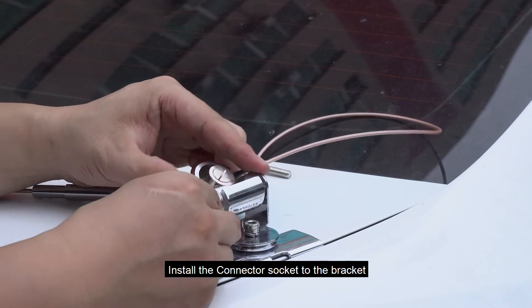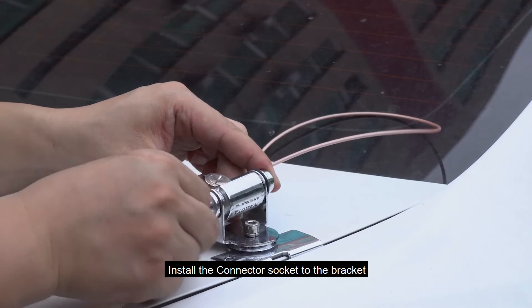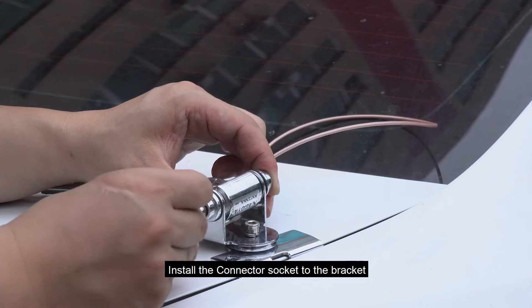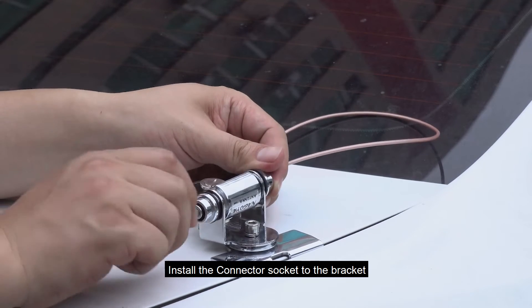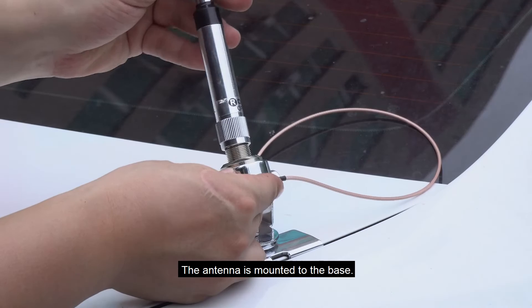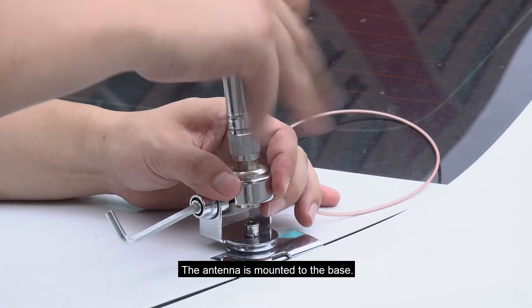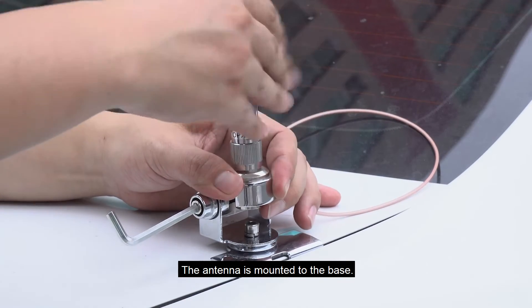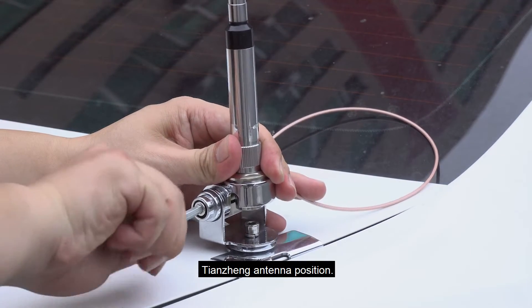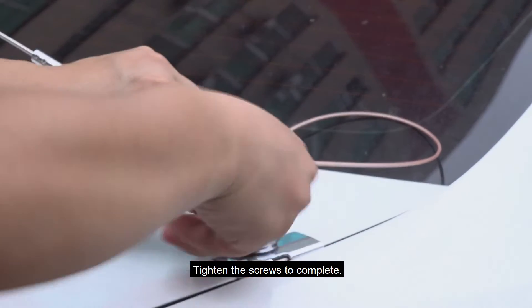The antenna is mounted to the base. Adjust the antenna position. Tighten the screws to complete.